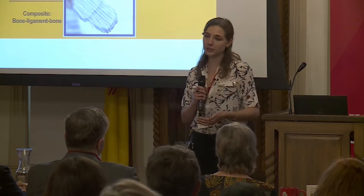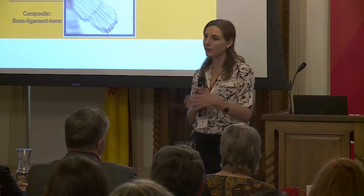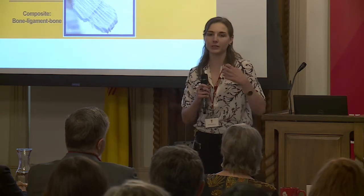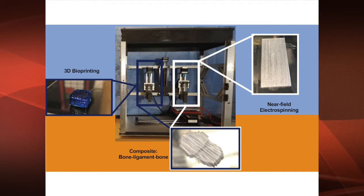Scaffolds traditionally targeting this tissue have been made of one material, but we believe you need a combination of materials and a combination of techniques to capture this complex tissue. So we built what we call our e-spin printer — it's pictured here behind me. It has two tool heads and a movable bed that transitions between them.